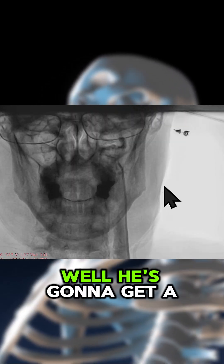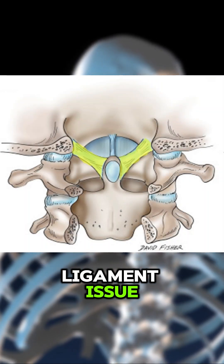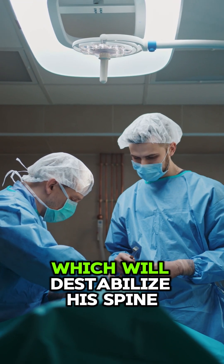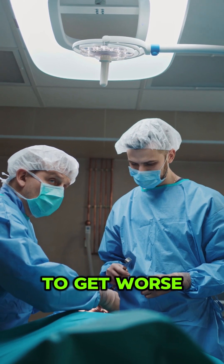So what does this guy need? He's going to get a PICL procedure. He has an internal alar ligament issue. He doesn't need any surgery at this point — certainly doesn't need a styloidectomy, which will destabilize his spine and cause the C1, C2 instability to get worse.